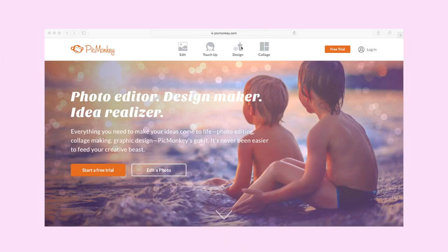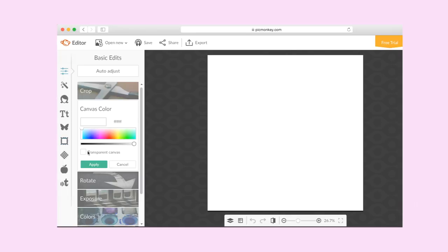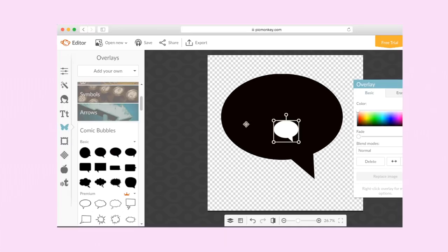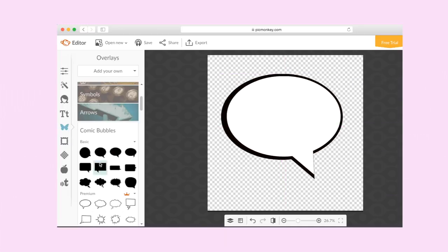For this next DIY, I start off by going on PicMonkey and creating my own design. Just make sure that your canvas is transparent. Then I'll click on the little butterfly on the side and choose comic bubble — you can basically see what I'm doing. I'm just adding three comic bubbles with different colors so they have a 3D effect look to them.